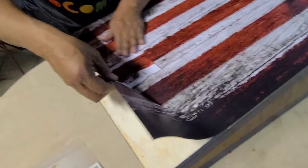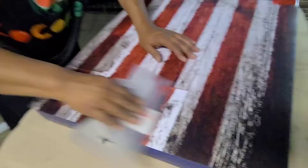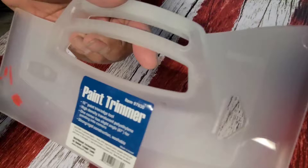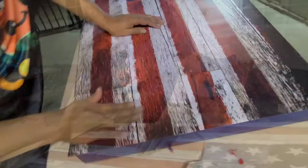What I have here is my squeegee — I got this from Harbor Freight. It's a paint trimmer that I'm using as a squeegee. You can use a regular squeegee, but I like this one because it's about six inches wide. Then I take off the tape on both sides.